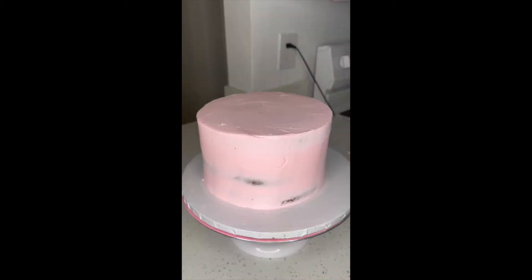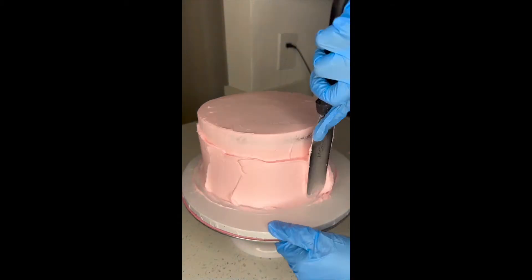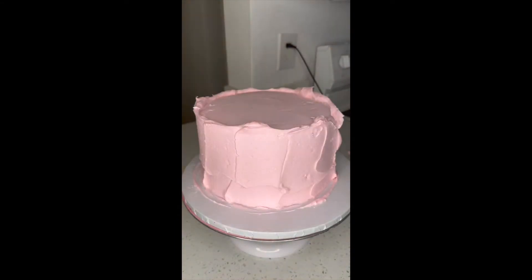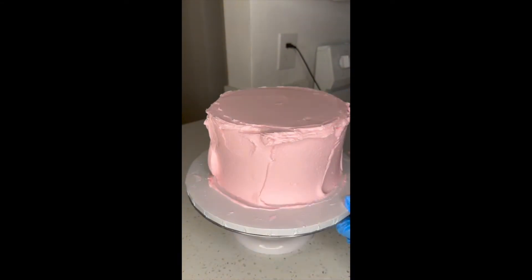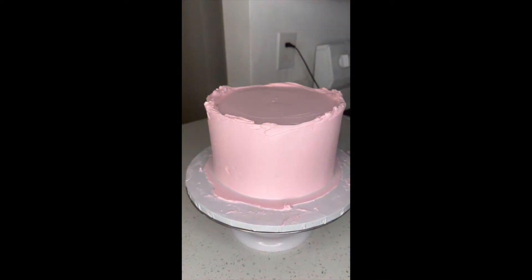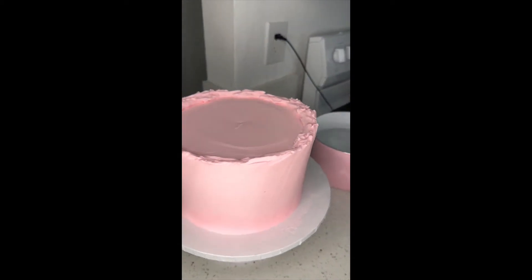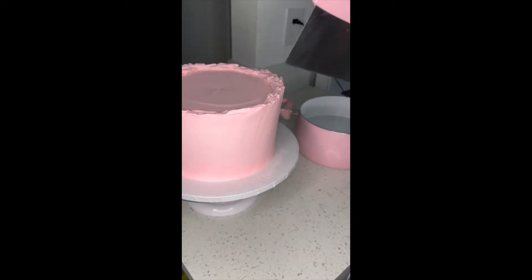Then you get your bench scraper and smooth out your cake. When your cake is nice and cold, take it out and apply your second coat of frosting. I'm using my American buttercream — if you guys want the recipe, let me know in the comments and I'll make a video. When you're done with the second coat, put it back in the freezer for about 10 minutes so it gets nice and firm.